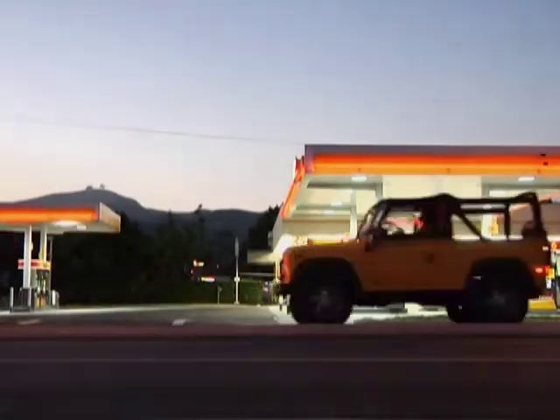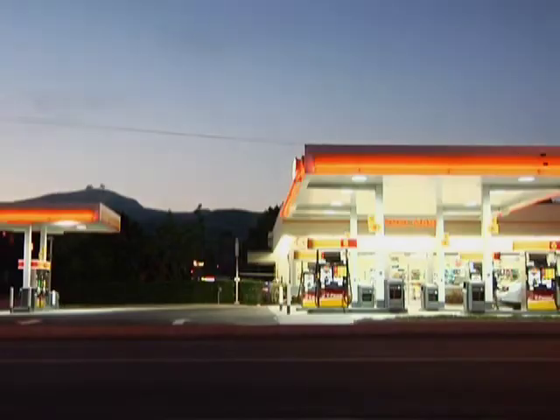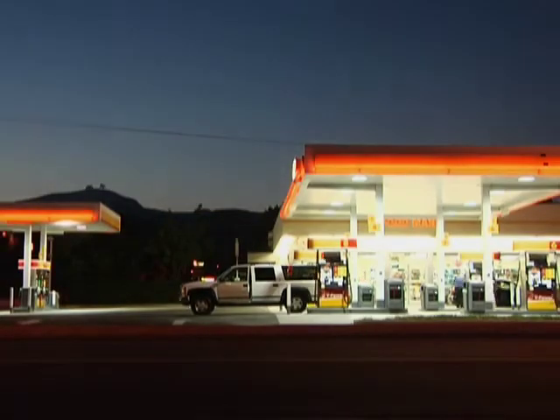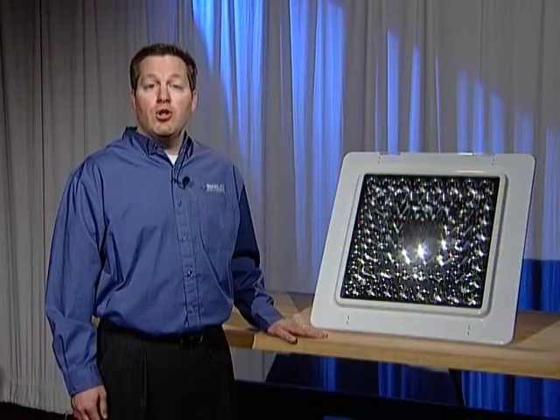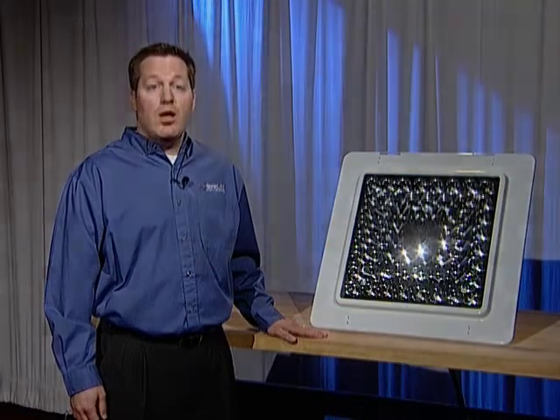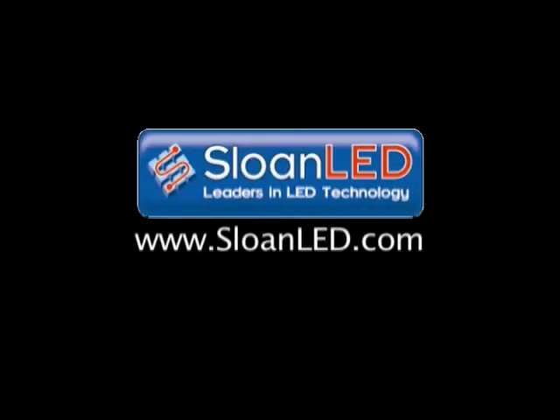Thank you for taking the time to watch this installation video. We've designed the Progressive Canopy Downlight to be easy to install, and if you follow these instructions carefully, you shouldn't experience any difficulty. But if you do, please call us or visit our website at sloanled.com.